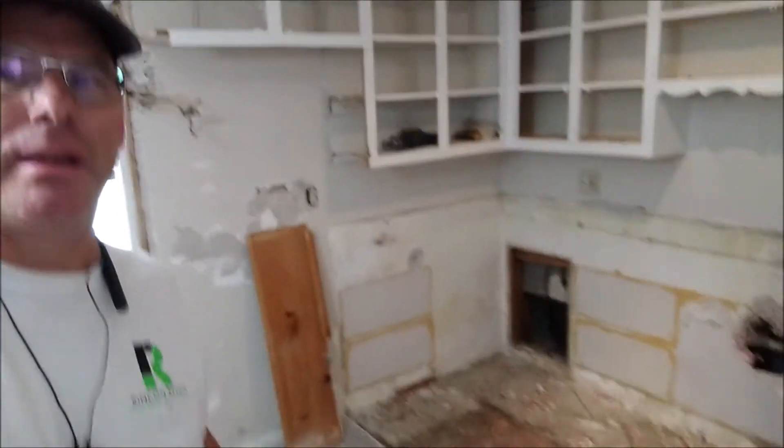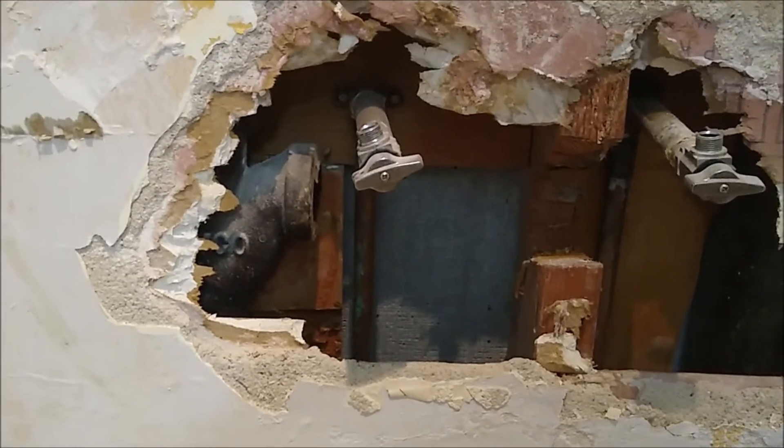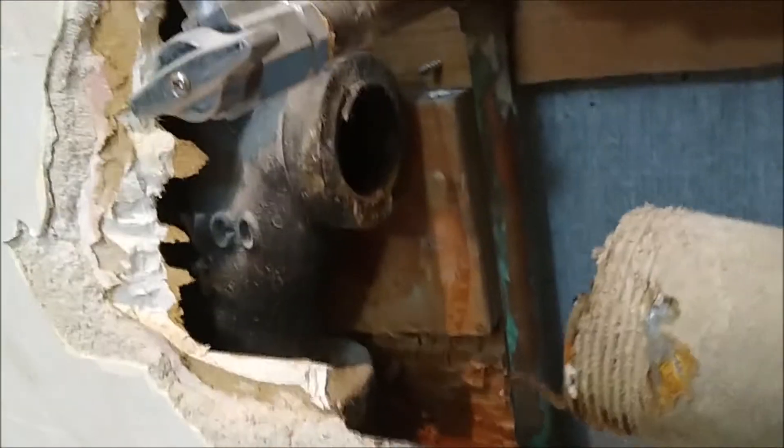We got the cabinet bases out. As I took down the upper cabinet it hit this pipe, which is probably not a good thing — but in some ways it's good because it was corroded and it broke off from in there.